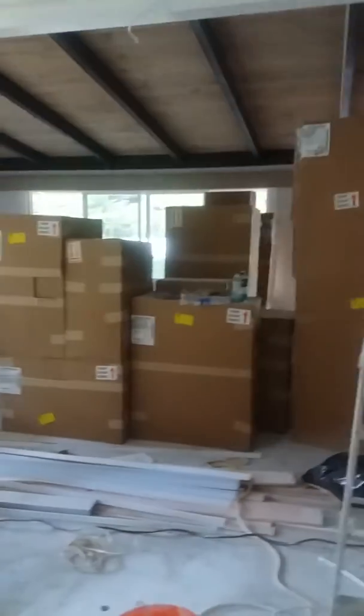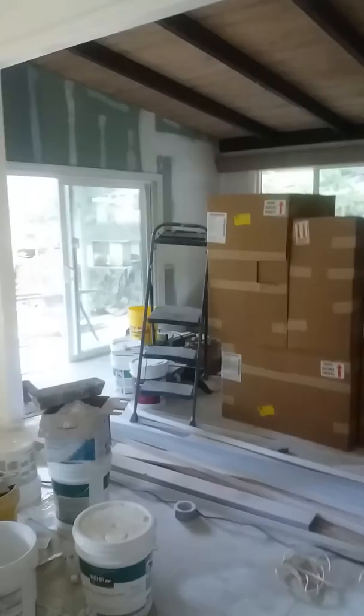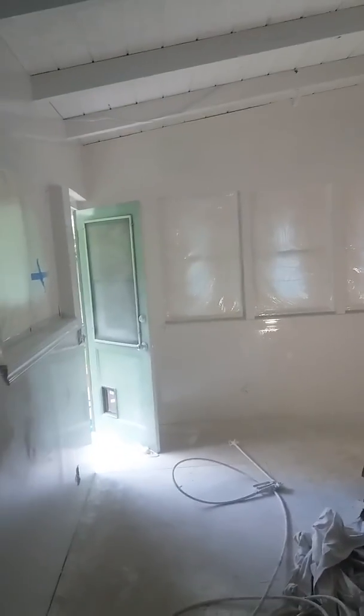Right now we're working on the kitchen because they're going to have new cabinets installed in three days. There's the new cabinets, new countertops are coming in. Check it out everybody — it's a great video. It shows in detail how we start to finish.